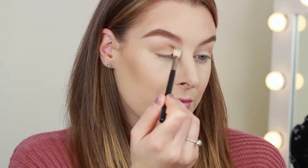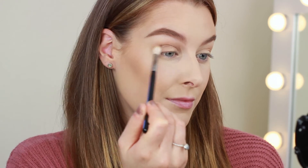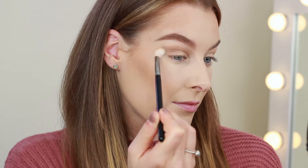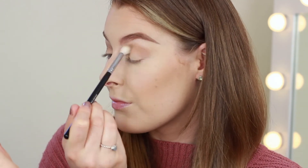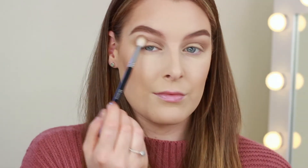Over the top of that I'm taking Jet Setter, which is a more grayish brown. I do want to try and stick to more cool tones today, even though they are a little bit out of my comfort zone. I'm not being too shy with this shade either, because we are going to be applying a darker shadow over the top — this will help us get a really nice gradient and help blend that darker shadow out as well.